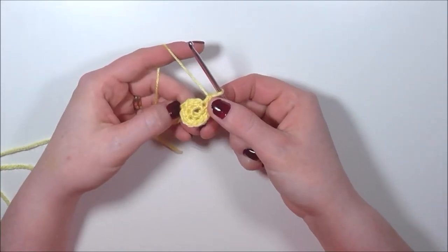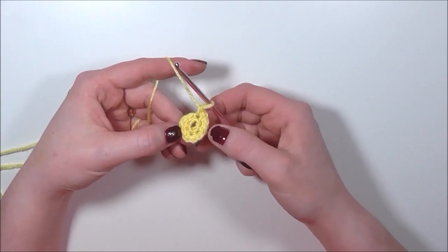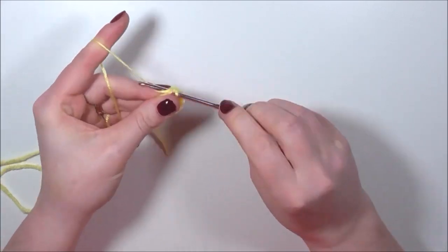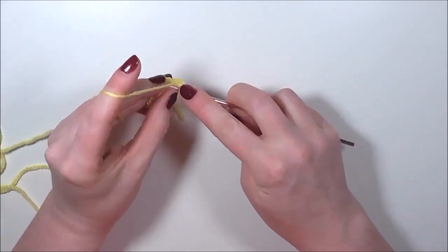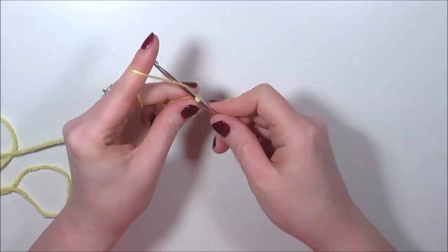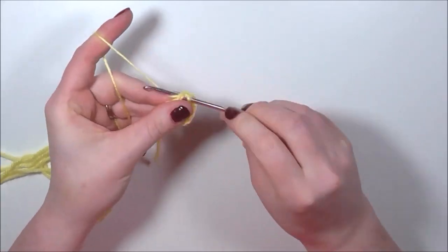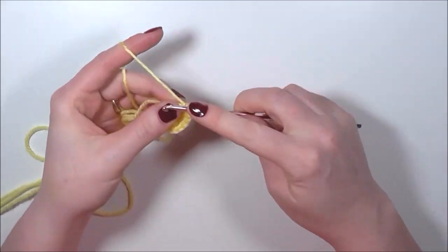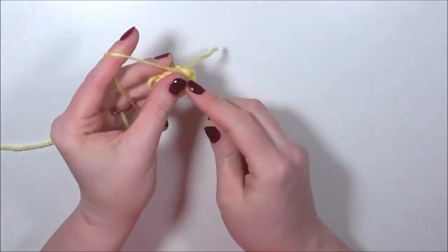We've now got twelve single crochets and we're going to increase again from twelve stitches to eighteen. So I'm going to single crochet in one stitch and then do two single crochets into the following stitch, and I'm going to do that six times — giving us eighteen stitches total.